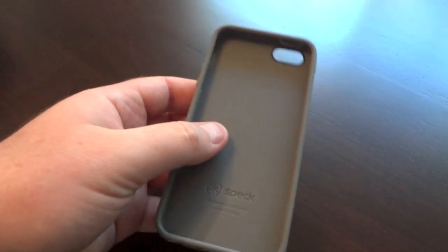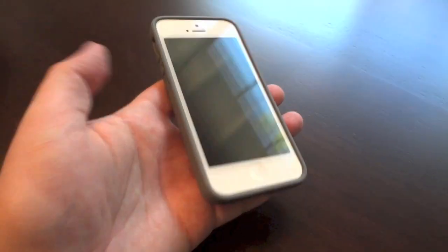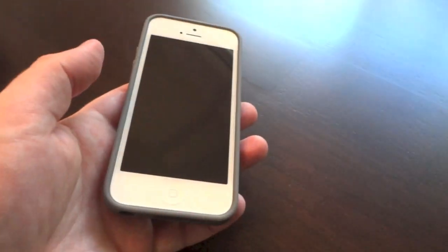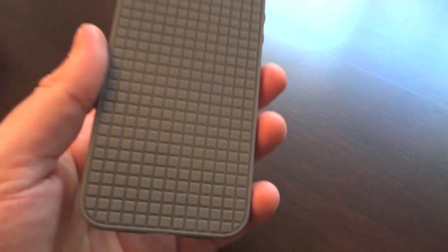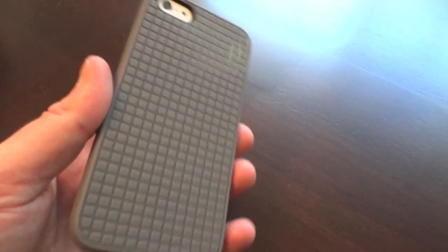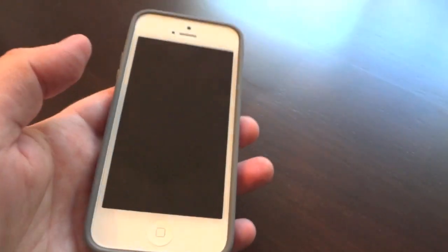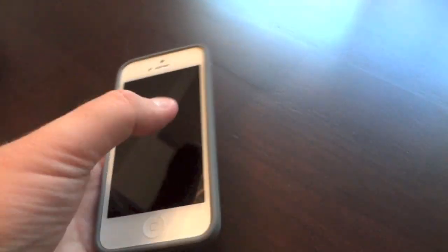So here is the case. I'm going to go ahead and pop my iPhone in here real quick. Installing this takes an extremely short amount of time. I usually take my time and use a compressed air can to blow inside the case and the ports to make sure everything is nice and clean. But being a TPU, you just pop the top in there and push it right on down and it goes right in.